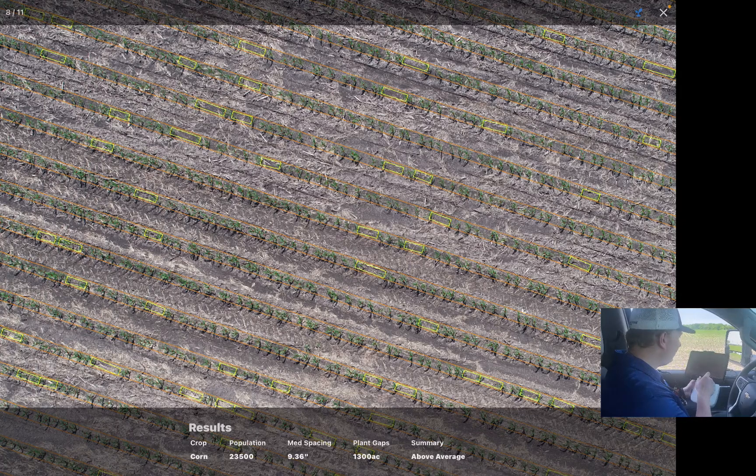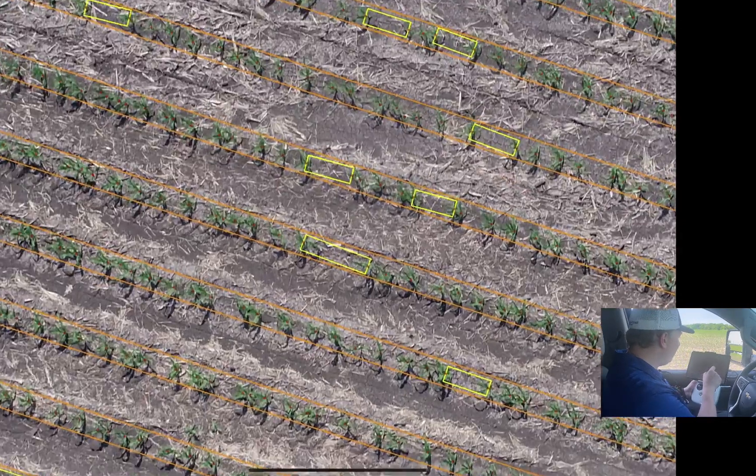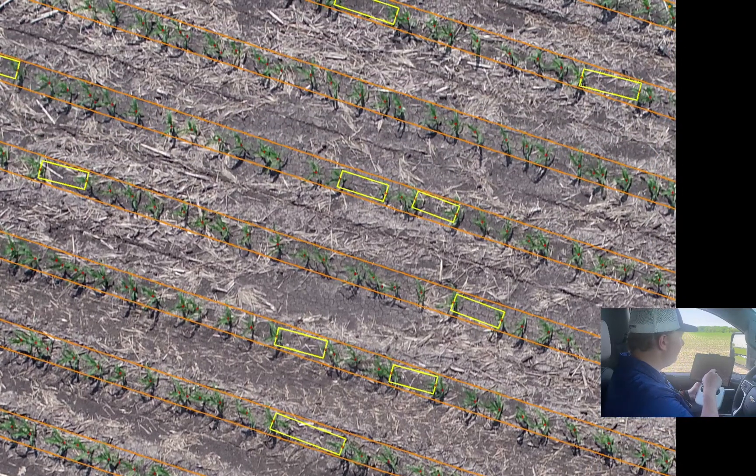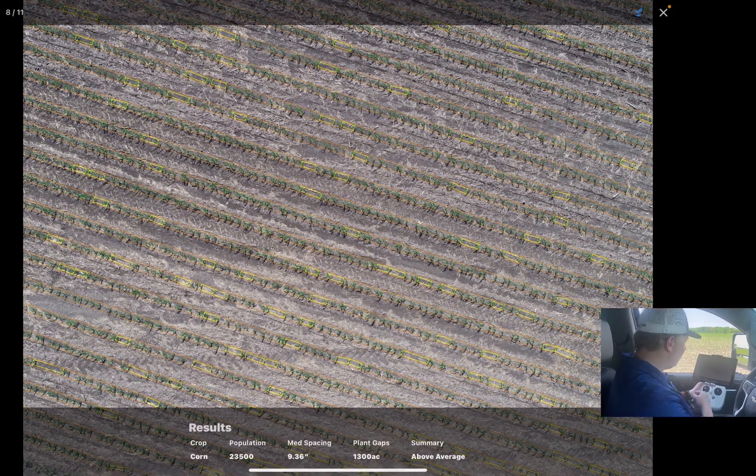Even with some decent residue out there, it was able to count everything really well. The yellow boxes that are outlined represent gaps that the software finds. I'm able to set the gap threshold — for this particular farm and our row spacing and planting populations I used 16 inches — so each yellow box represents a gap between corn plants of over 16 inches.